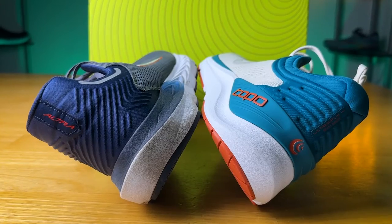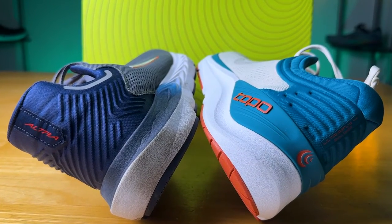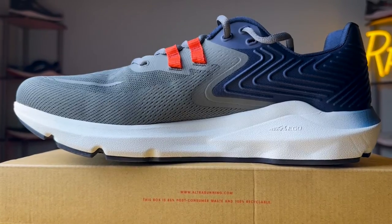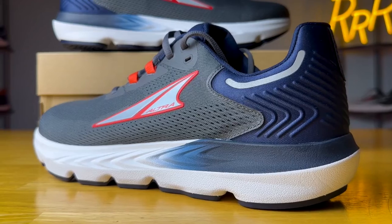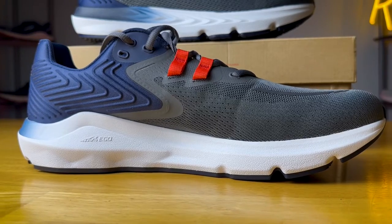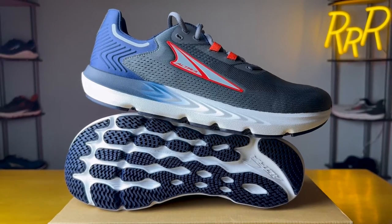Moving on to the midsoles — this is what really separates these two models. The Ultra Provision 7 uses Ego foam, which in my opinion does a good job of not being too soft and not too firm. If it's too soft it's not stable, and if it's too firm it's not fun to wear. Ego foam balances these two experiences and provides stability with something called guide rails — essentially walls of foam on the lateral and medial sides that keep you going in the correct direction. The lateral guide rails are quite small, with most support on the medial side. Overall it's a very stable, versatile shoe — not only for running but a whole host of other activities.